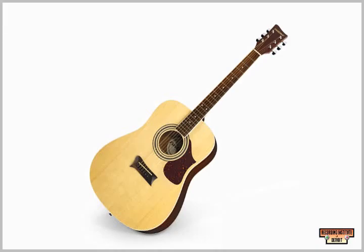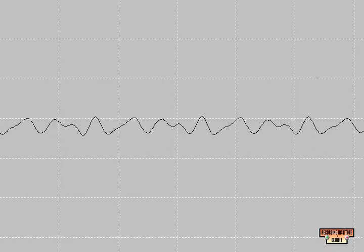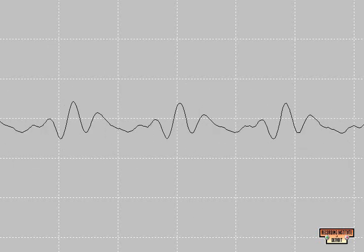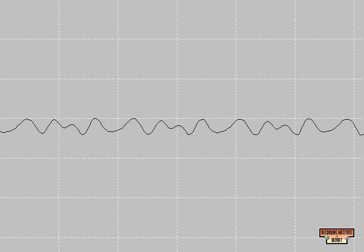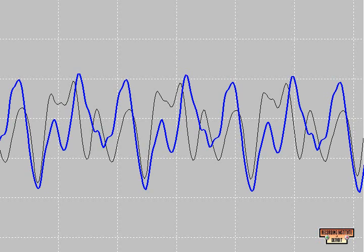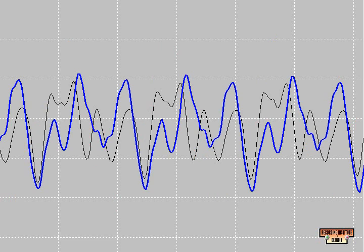110 Hz acoustic guitar. When we stop the waveform of the acoustic guitar, we find that it looks different than the electric guitar. It still follows the general sine wave shape, but the bumps look different. This is because the harmonic frequencies of the acoustic guitar are different than the electric guitar.